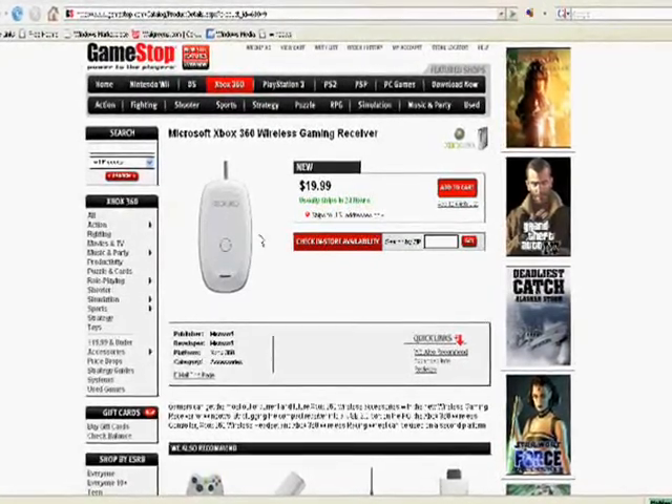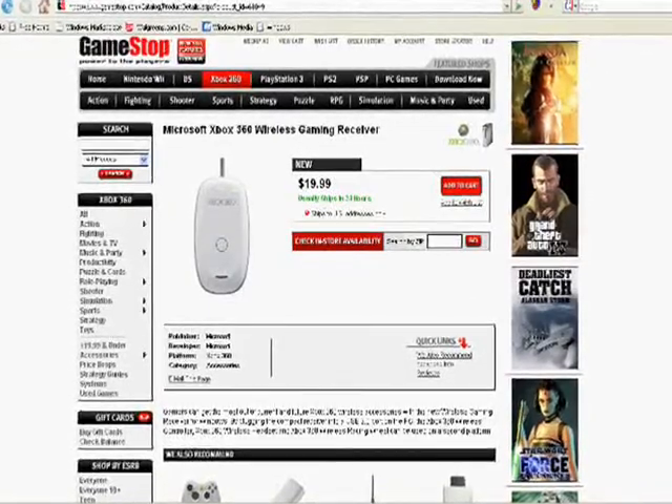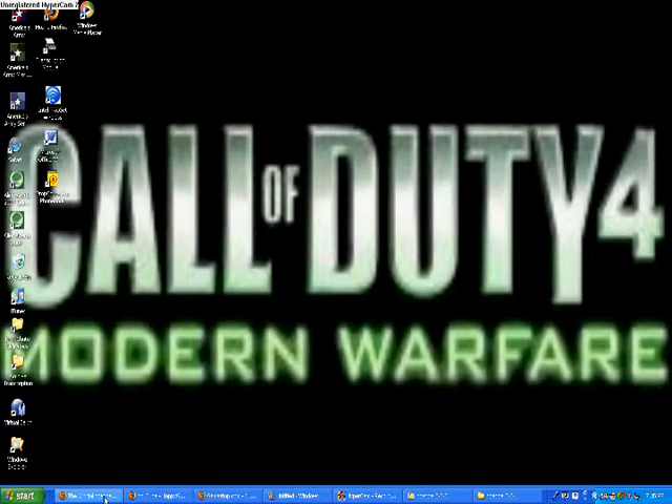You can pick it up at your local GameStop or Best Buy. It costs about 20 bucks.